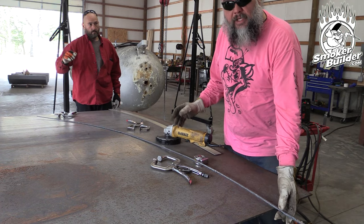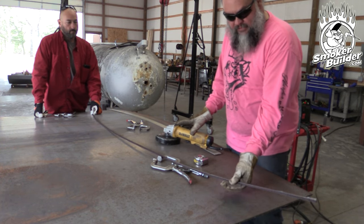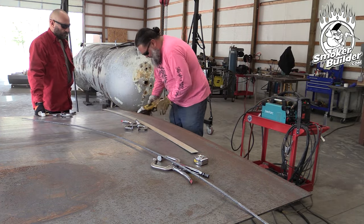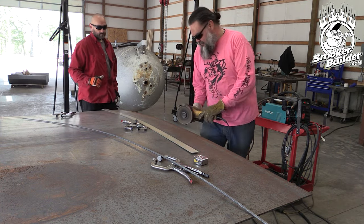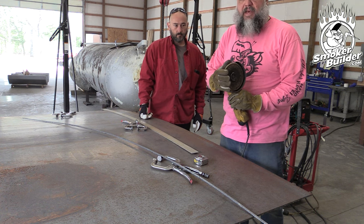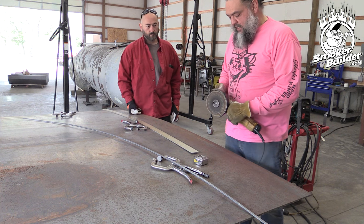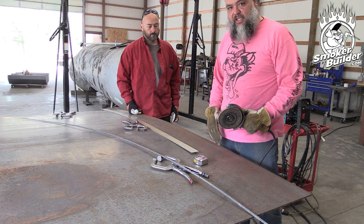We just plasma cut the trimming off to remove the round mill edge. Now we chase it with a hard disc to get the fragments off and produce a nice smooth edge to weld to. When grinding the edge of quarter-inch material, you need a lot of intent — if you angle the grinder, you'll leave an angled edge. We're trying to generate a sharp 90 degrees so we can weld and fill it in.